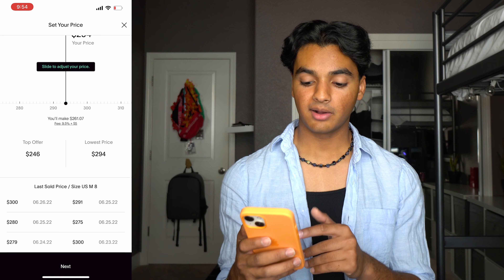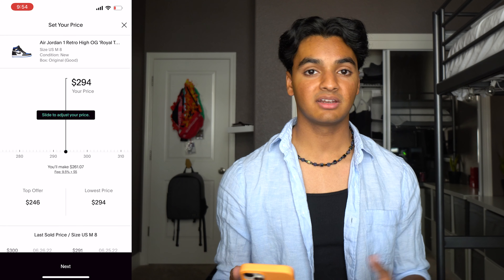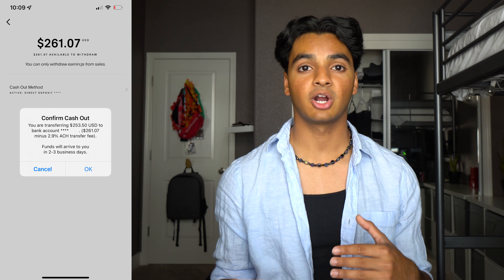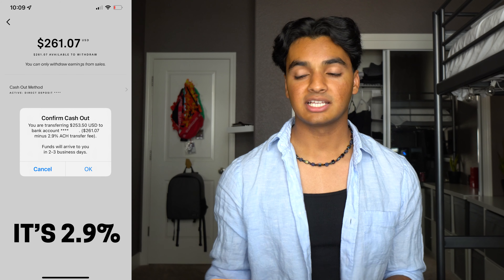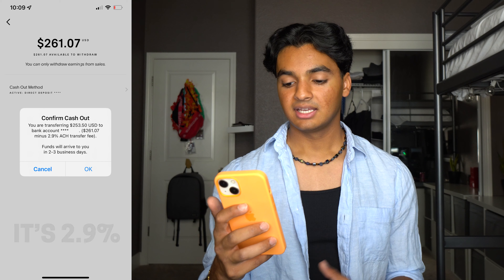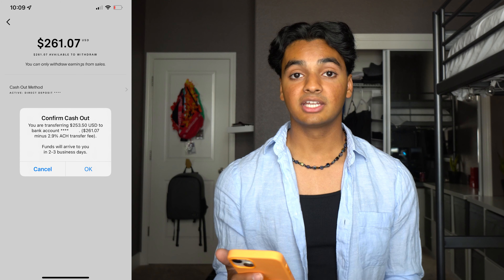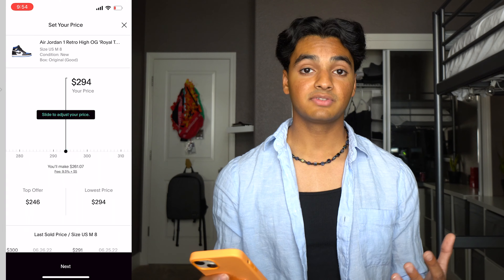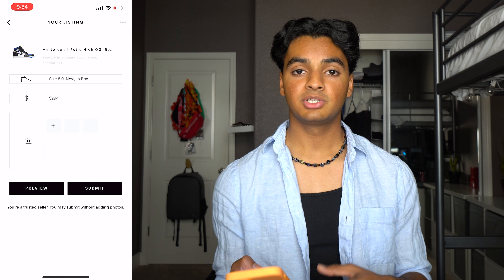If I list them at $294, it tells me I'll make $261.07 and that includes shipping and everything taken out. Another thing to consider for GOAT is when you withdraw the money they charge a small fee to withdraw to a checking account, which I believe is like two or three percent — that would take out like six to nine dollars, so I'll just knock off about $10 and say I'll get $250 after fees. I'm totally happy with that because I paid like $180 for these. Once you've got your price selected you can press next.